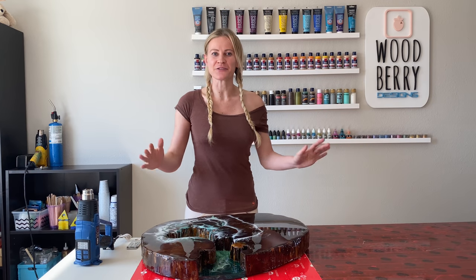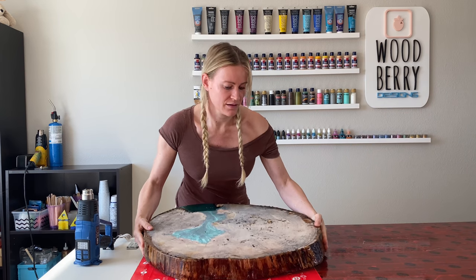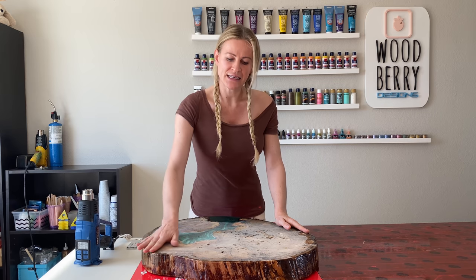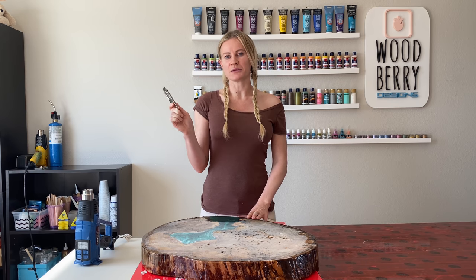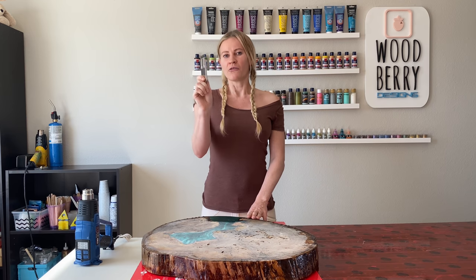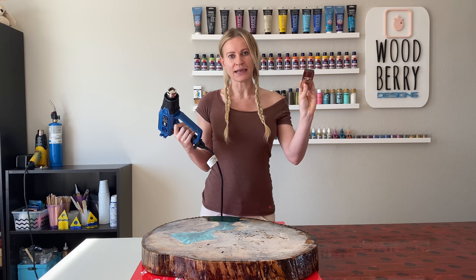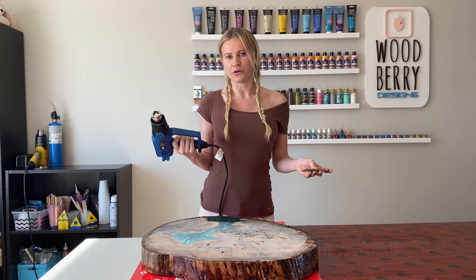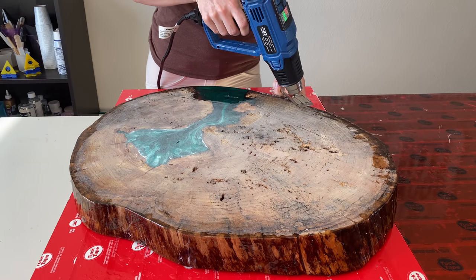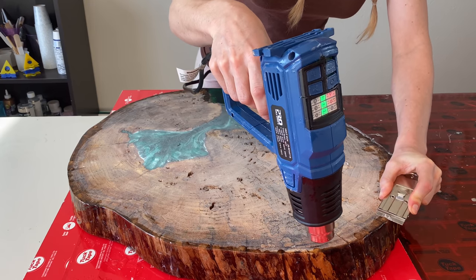Now since the table top is ready, let's flip it over and take care of the bottom. When you pour a surface, a lot of the resin sticks to the bottom and gives little droplets. They're very easy to remove — just get yourself a razor blade. I got this one from the dollar store, though there are some fancy scrapers on Amazon that seem to work very well. For now I'm using the razor blade. All you have to do is take a heat gun, heat up the resin a bit, then take the razor blade and scrape it off. Make sure you don't overheat anything and burn the resin. The more the resin heats up, the simpler it is to remove. Just scrape off as much as you easily can — the rest will be removed with the sander.